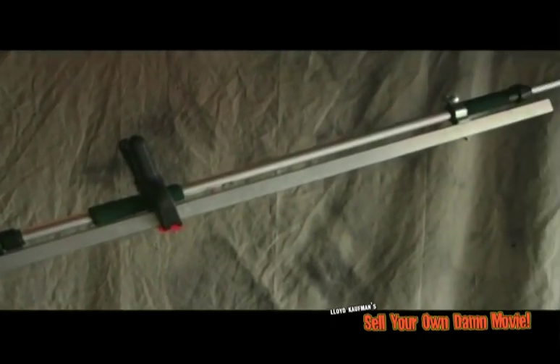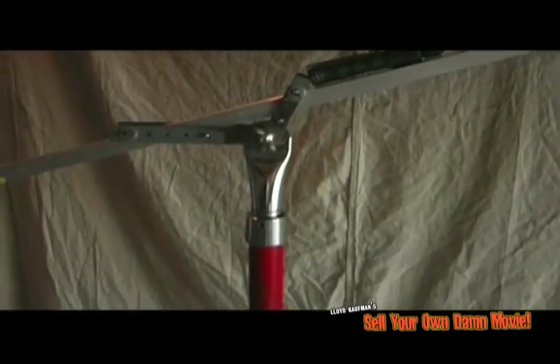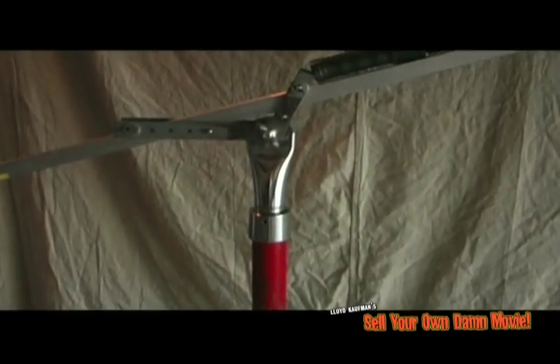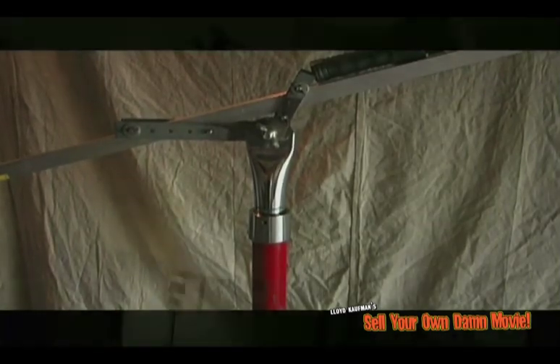The actual boom part of the stand is a one-inch square aluminum tube — you can buy it at any hardware store. On top of that is a broken car wash wand, also available at any department store. The center portion extends just like a microphone stand, and this portion raises just like a microphone stand. I can get over the heads of everyone, keep the mic in the same place, everything consistent. Don't need the human.